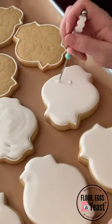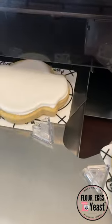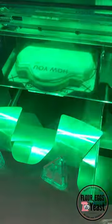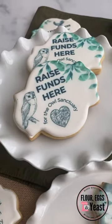You can see that I'm using that scribe tool to pop any bubbles before the icing layers and sets. Once it sets and completely dries, we can print these edible images on — we put those QR codes on.